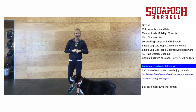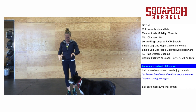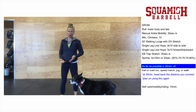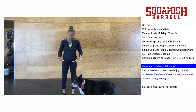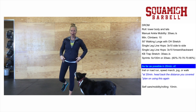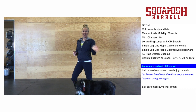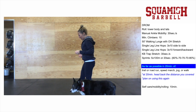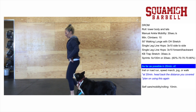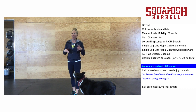Next, do some single leg hops. It's really important to make sure your ankles are used to that dynamic motion before you run. Find a line on your sidewalk or somewhere in your house, start on one leg, and hop back and forth — 10 on one side, then 10 on the other. Repeat that for three rounds. Then do the same thing going forward and back across the line, switching legs, 10 on each side for three rounds. At that point your ankles should be pretty warm.